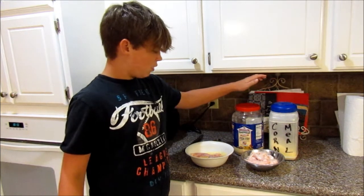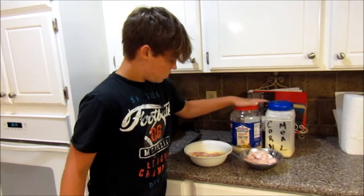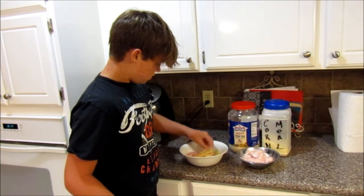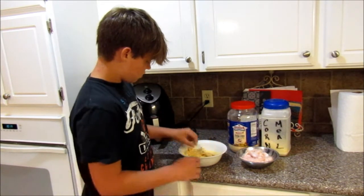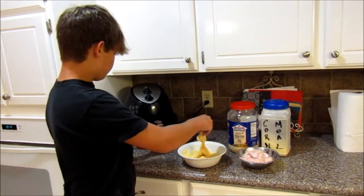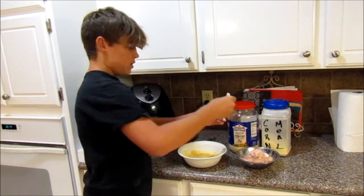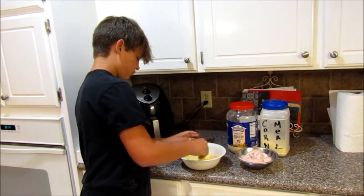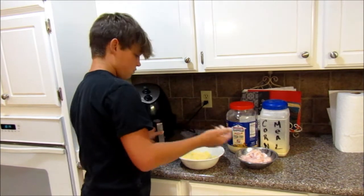We used Louisiana fish fry — seasoned crispy fish fry. We pour a little bit in there, and then about the same amount of cornmeal, and then just mix it all up together, but we did that off camera. Just put a little bit of that fish fry on the pieces. We're cooking it in an air fryer — just lay it on in there, and do the same thing with each piece.